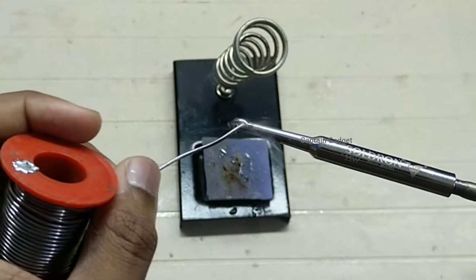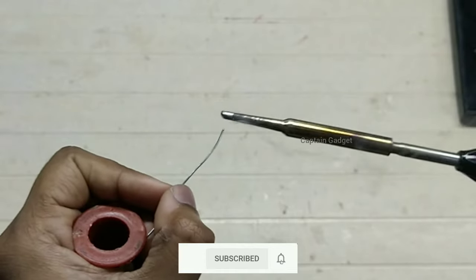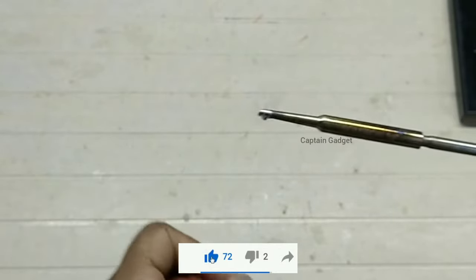When the solder starts to melt well, add the solder on the tip of the iron evenly. Coat the solder on the entire tip of the iron. Melt around 10 to 15 centimeters of solder on the tip to make sure the solder is coated well. Then wipe off the excess solder and turn off the iron.